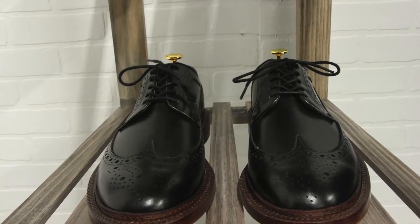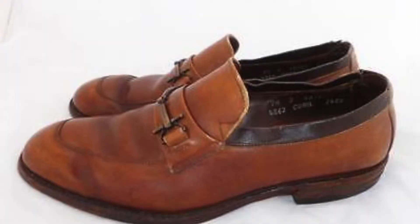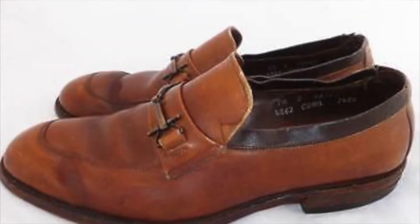Hey guys, it's TMF Style. I'm Jose Zuniga and for this week's video we're gonna be discussing the one thing you need to keep your shoes looking great. Now it doesn't matter if you got $60 Alden shoes or $600 Alden shoes — the last thing we want to see is a hard wrinkle on our shoes. That completely destroys what we just invested so much into.